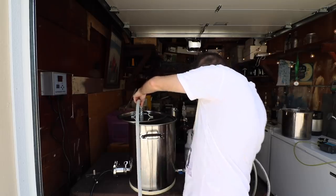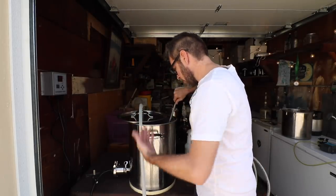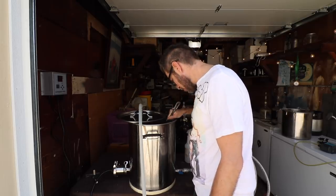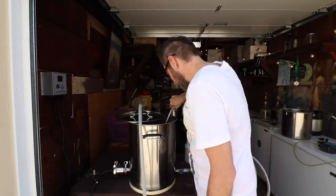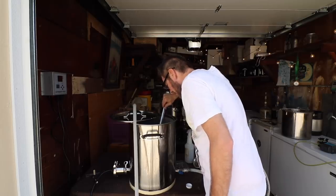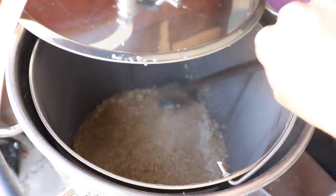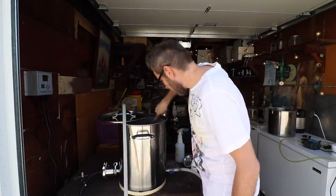Now that I'm recirculating I can mix it in a bit better. It's still a very thick mash — the false bottom takes up two gallons, and it barely looked like there was a gallon above the grain bed. Now that I'm recirculating it's looking better. I'm adding my salts, stirring them in, then adding lactic acid as normal. It might settle okay with recirculation going. Still really thick, but it is what it is.